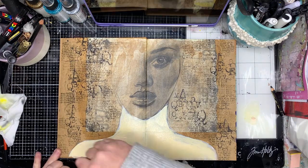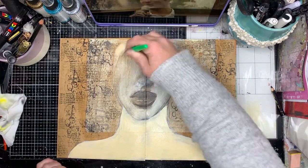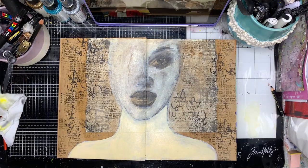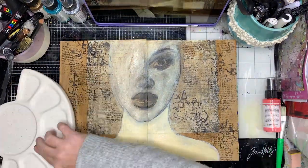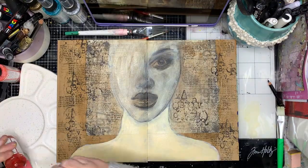Now I'm going in with a pale apricot colour to quickly put a base colour on my image. With the gessoed shoulders it's a little bit more heavy-handed, but with the face not so much, because I wanted to see the shading underneath.